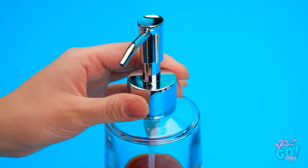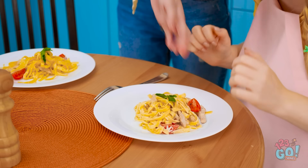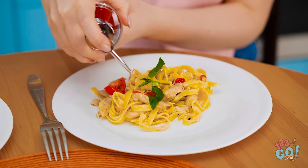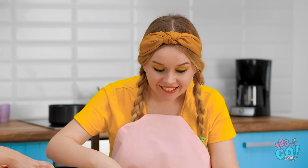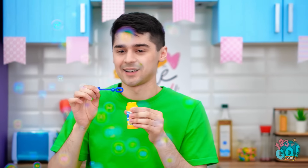Okay, meal number two! Ketchup? Wow, this is so clever! Why haven't we thought of this before? It's the perfect amount! We need to use this at every meal! And now for my favorite part! Oh yeah, just what I needed! Bubbles are so great! Ooh, pretty! Look at them go!